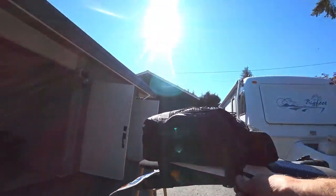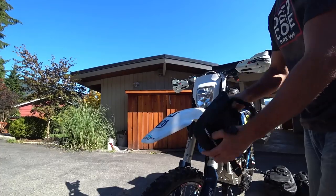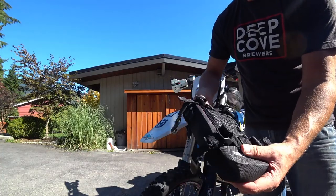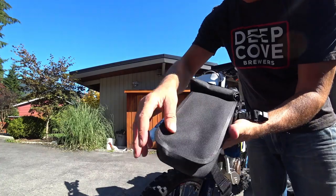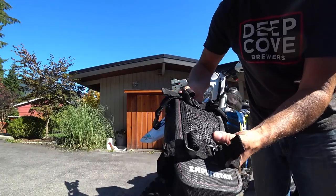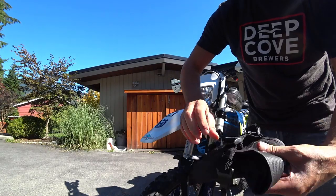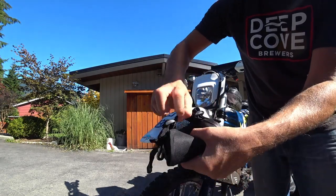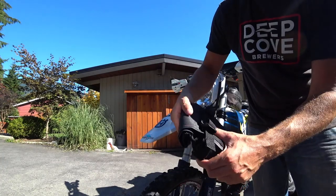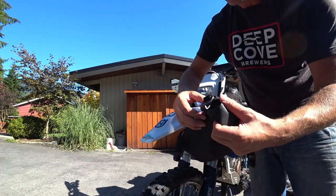Good quality straps. Let me quickly tee up the fender bag — we did the tail bag. Look at this little jobby — it is quality stuff. Really nice stitching here, a nice little mesh spot. You know, if you wanted to, you could jam a tube in there or a map.